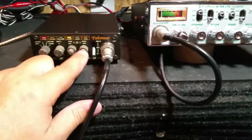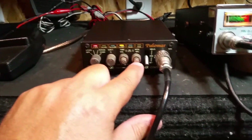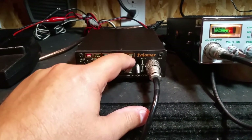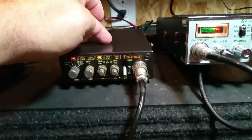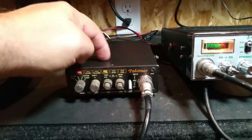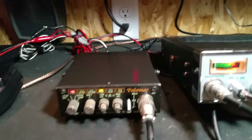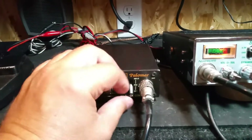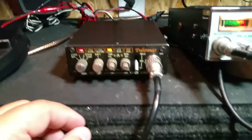You've got the compressor control, and there's an adjustable monitor volume control which you can actually listen through an internal speaker, or you can plug a speaker into the back and run an external speaker. Right now I'm just running an external speaker, but the internal speaker does work.